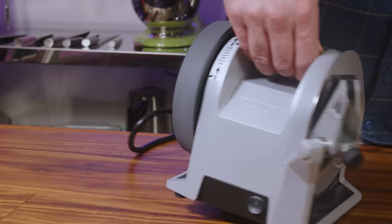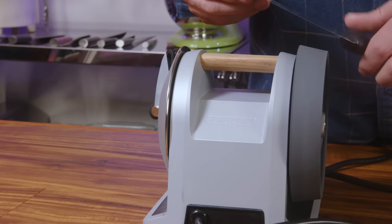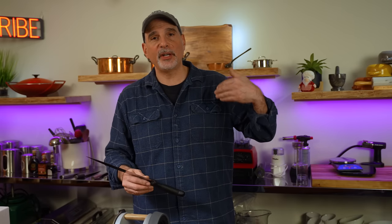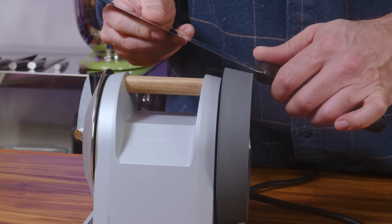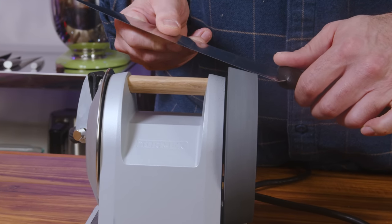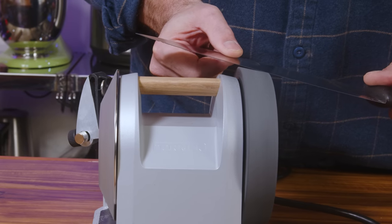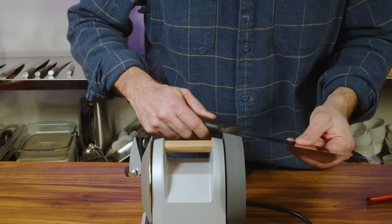Now this is super important: first and foremost, make sure the leather wheel is turning away from the edge. I had a brain fart moment in my wood shop when I placed the knife onto the leather wheel while it was turning towards the edge and completely destroyed the leather wheel — if the honing wheel is turning towards the knife edge, goodbye. The knife should be angled slightly upwards as you lower the edge onto the leather wheel. Take a few passes along the entire edge, flip the knife over, and repeat the same number of passes on the other side.